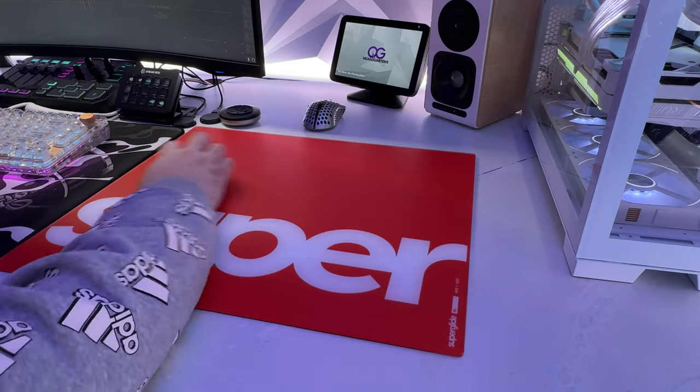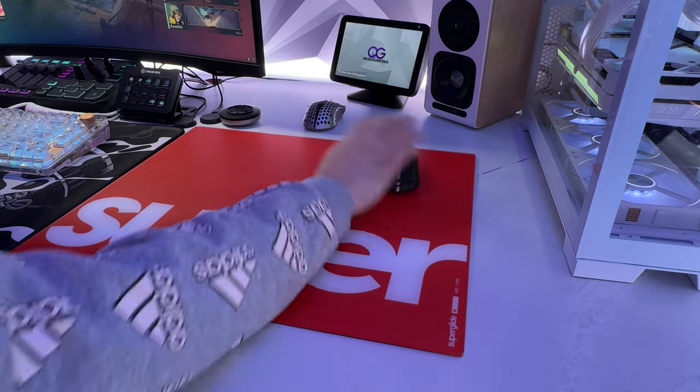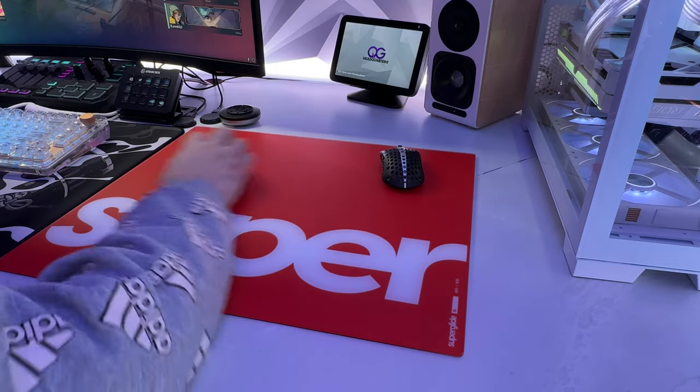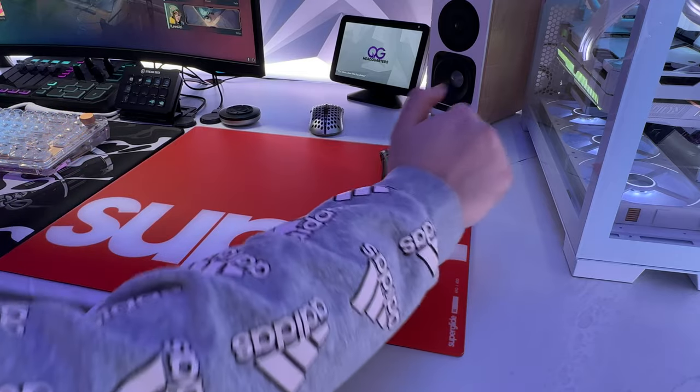Secondly, if you're a gamer who prefers to play with long sleeves or hoodie sleeves, you might actually find this pad to be more suited to your needs, as the material will glide much better on this glass pad compared to a cloth one — you will literally have no friction, and that may improve your gameplay.